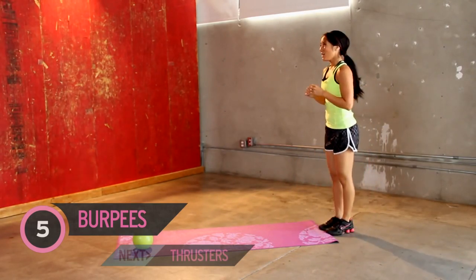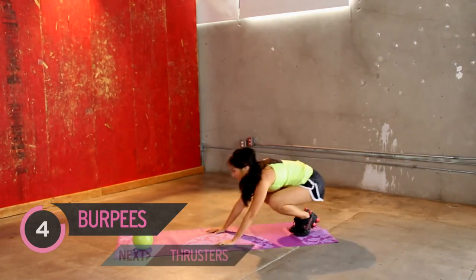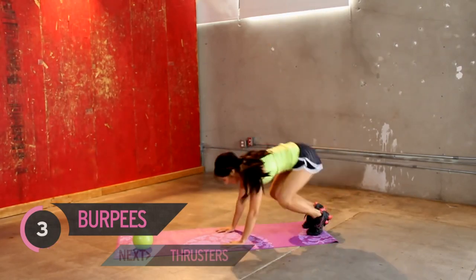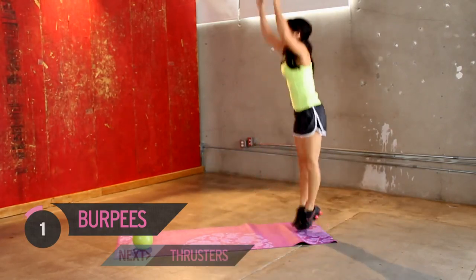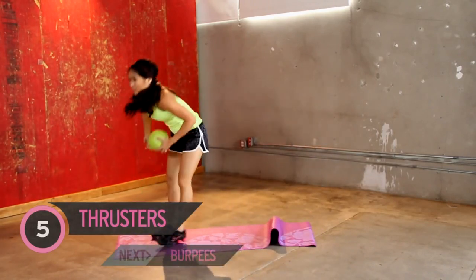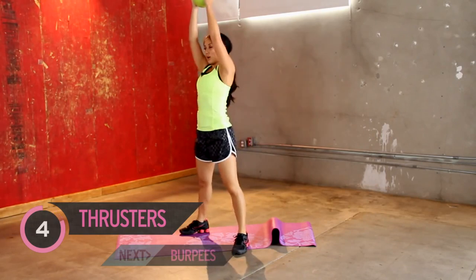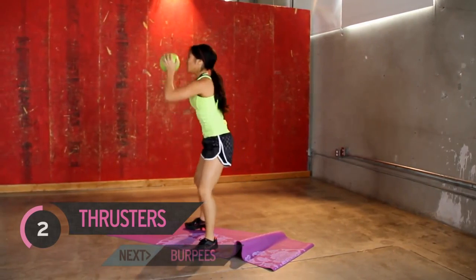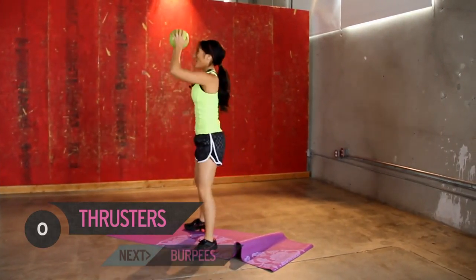Move it around. You guys good? Here we go. Two, three, four, one more, five. Good job. Thrusters again — you guys are doing good. Five, slow, four, three, breathing hard over here, two, and one.